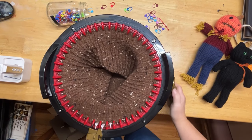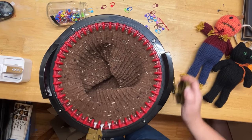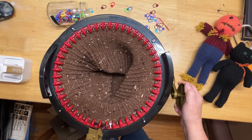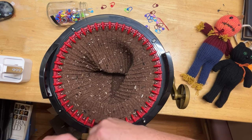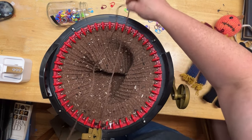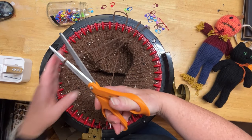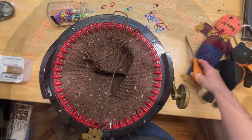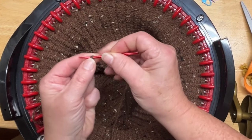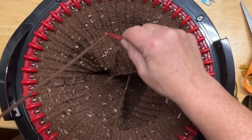We're finishing up here — one more row. There we go, 120 rounds. I'm going to pull my yarn off, grab my scissors, pull some yarn, and thread the yarn onto my bent-tip needle. I like a bent-tip darning needle better than the straight ones.